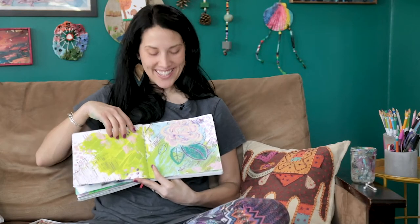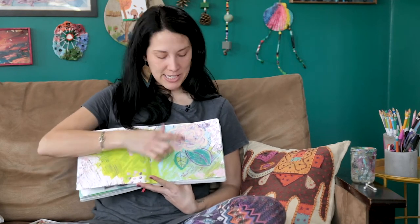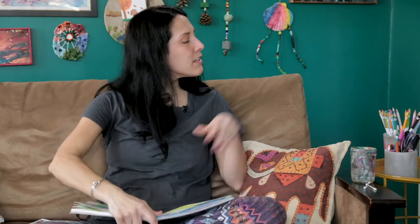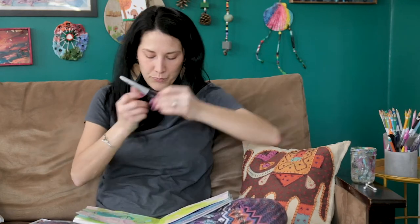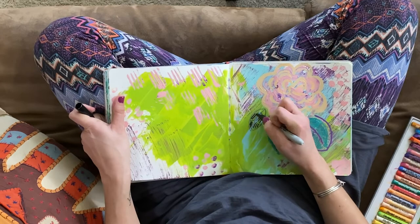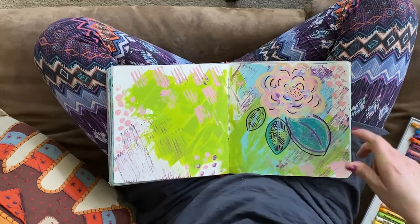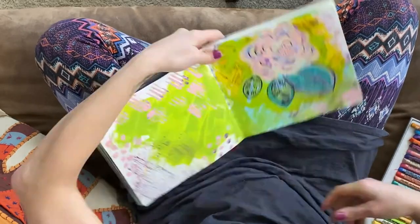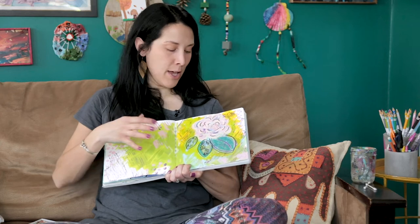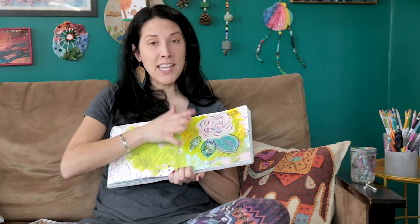Now that I have some big color on there, I'm going to come back with some smaller pens and add more details into my flower. As you can see, that base coat got me started, and now with the doodling on top it's a little more obvious that I've created a flower. I added some yellow paint stick around it to help the flower pop a little bit more because it was starting to look a little busy. But again, it's just for the process, for fun.